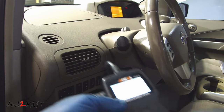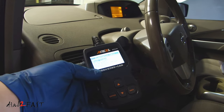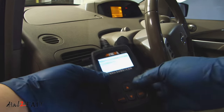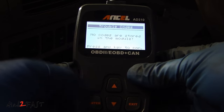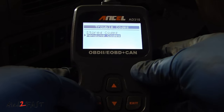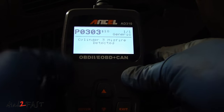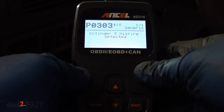So I got home and connected the scan tool to my vehicle and checked the error codes that might have been stored in the vehicle. When I checked the stored codes, there were no codes stored. Then I checked the pending codes and it showed a P0303, cylinder 3 misfire detected.